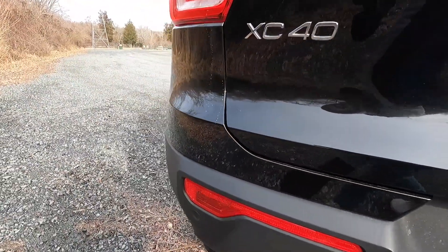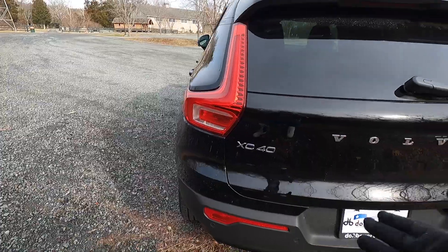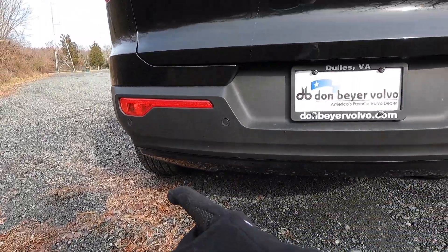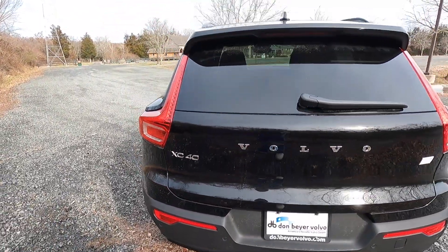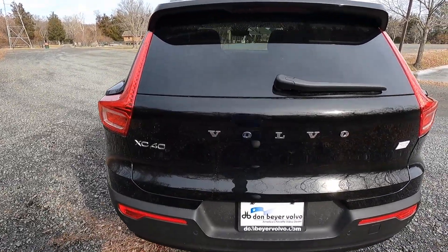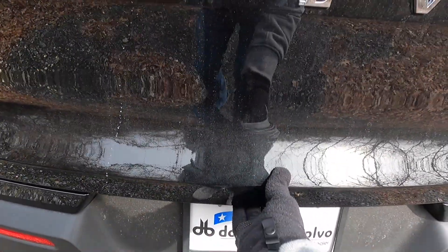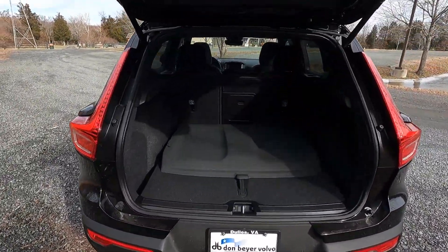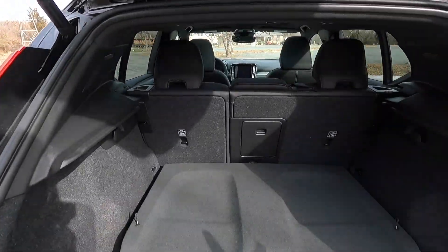One thing to note is that the rear valence is painted black. This car has a power liftgate — just have your key fob in your pocket, put your hand behind the bumper, and it opens automatically. You could probably fit three or four medium-sized suitcases in the trunk — a pretty decent-sized cargo area.